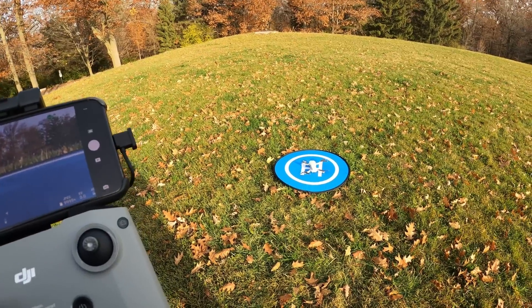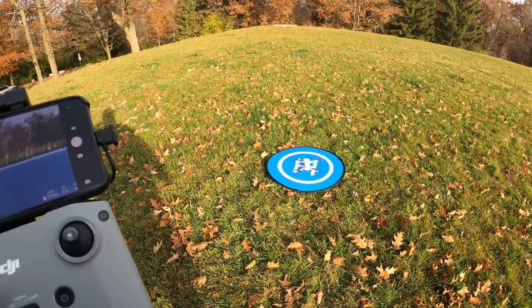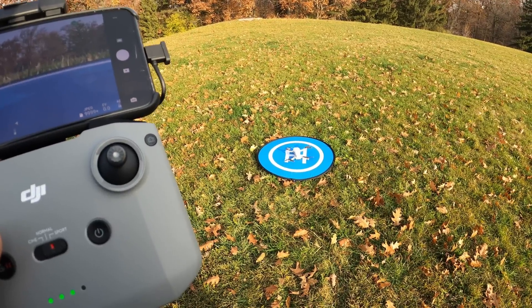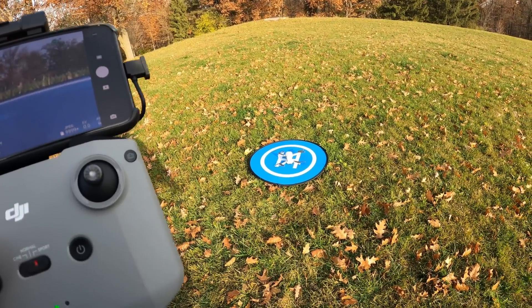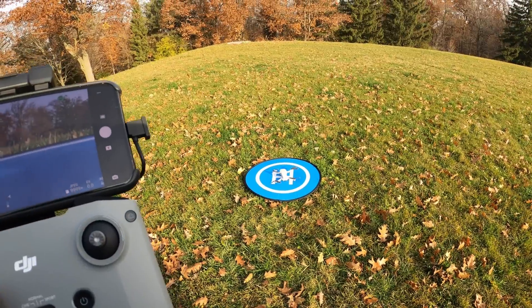The Mavic Air 2 — if you watched my return to home test of it back in the spring — it was dead accurate. It always landed within a few inches from where it took off. When I did a return to home test of the original Mavic Mini back last October or November, it wasn't very accurate. Sometimes it came back within five feet, sometimes it was off by about 20 feet, but it still came home to the general location.